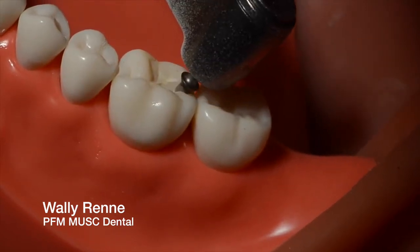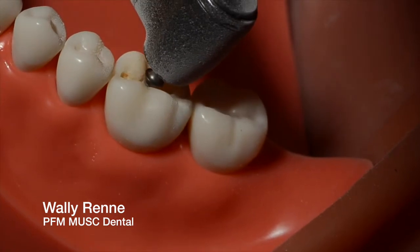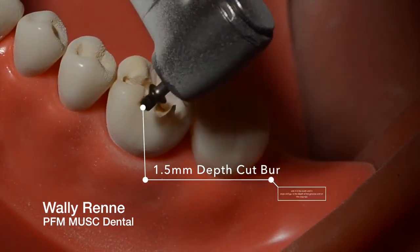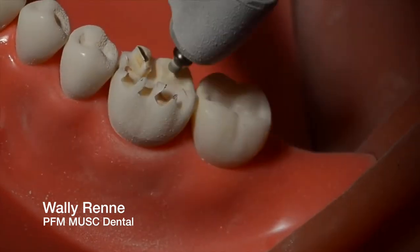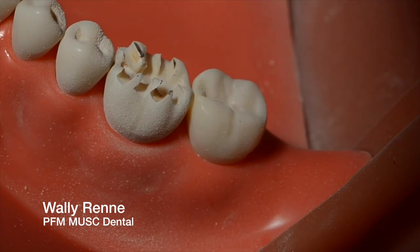Start off with some depth cuts using the Meisinger 1.5mm depth cut bur. Sink it in the central groove all the way down and it will bottom out, then go through your buccal and buccal grooves. Go right through and then through the cusp tips. Same thing on lingual — through the cusp tip, through the lingual groove, and then back through the transverse ridge. You want about four or five on each side and then through the central groove.